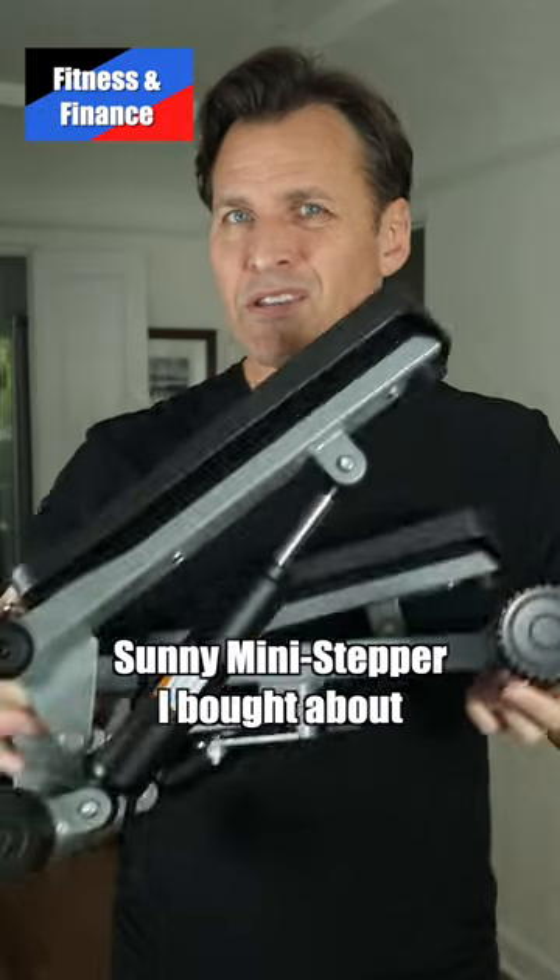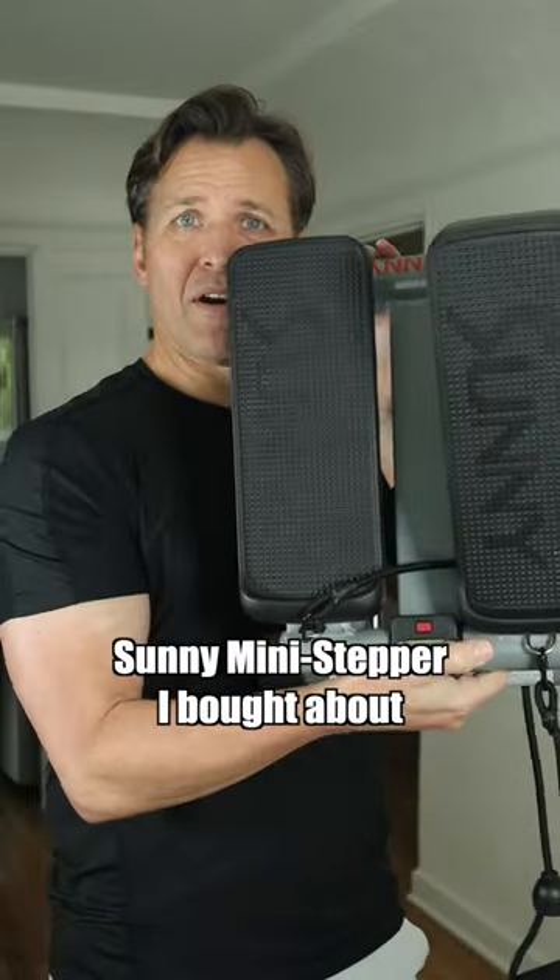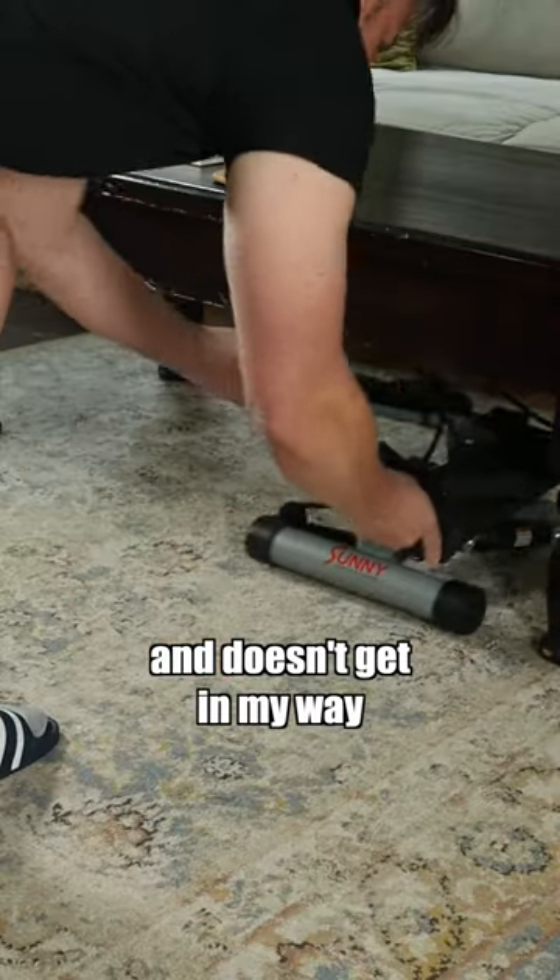Hey, it's Kurt. Here's my update on the Sunny Mini Stepper I bought about six months ago. The good: it's easy to store and doesn't get in my way.